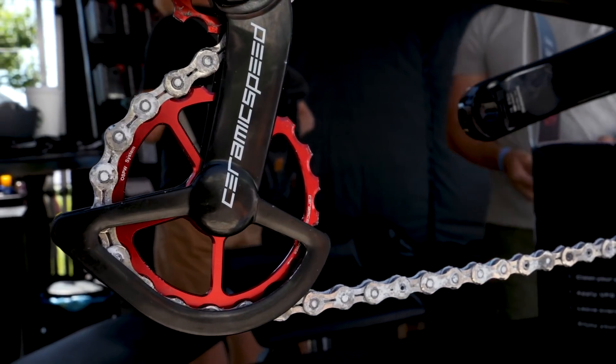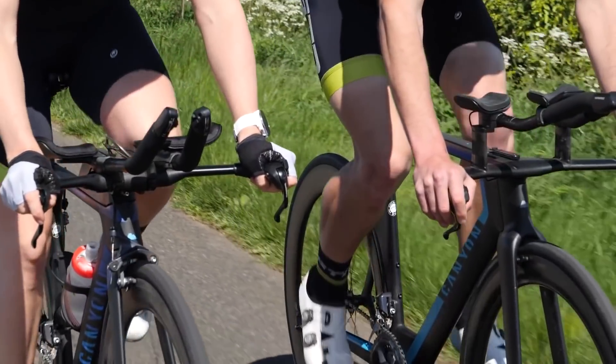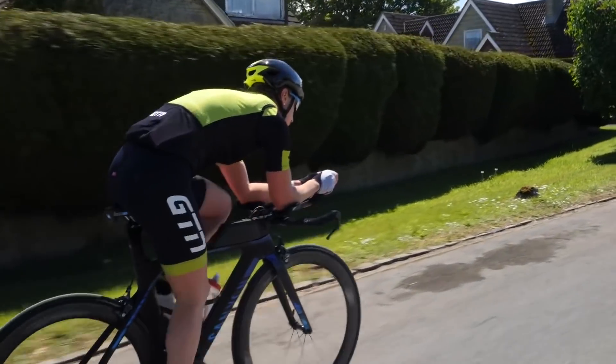You could go to town on this — replace both wheel hub bearings with ceramic bearings, change the bottom bracket, and get that oversized pulley wheel system. Ceramic Speed say that will save you around six to nine watts, but that's going to cost you upwards of £1,000. Yikes. Some pretty big numbers today. However, they do all come with their advantages, despite perhaps the tubular tires — that's my opinion anyway.